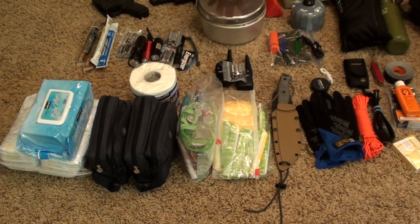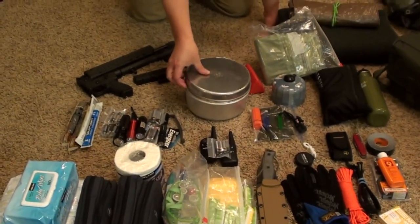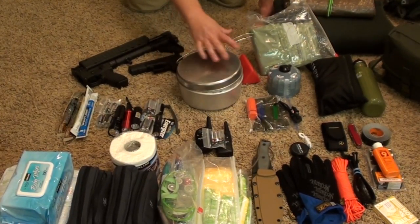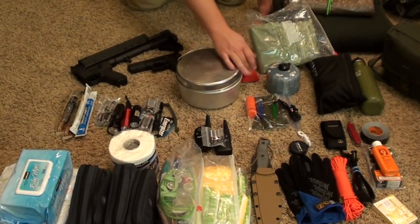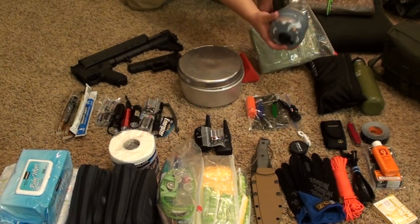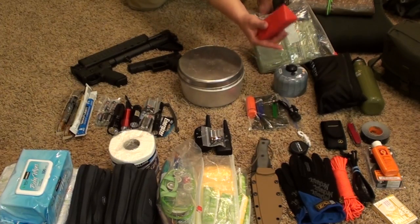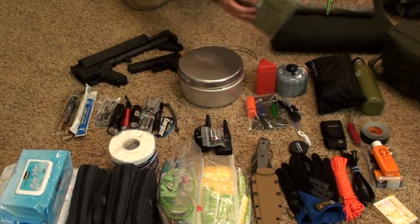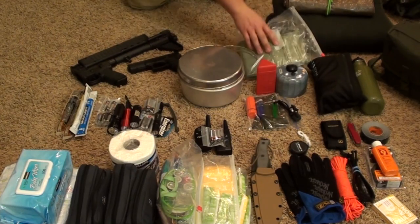We have our mess kit, and inside we're going to have utensils, plates, cups, things like that. And then we have our stove — we have a fuel canister and an MSR Pocket Rocket — so that's going to be our stove and cooking capability. We also have MRE heaters. That's our food prep.